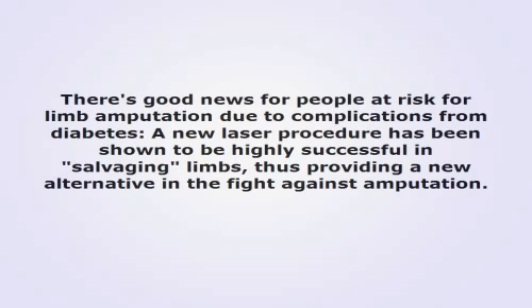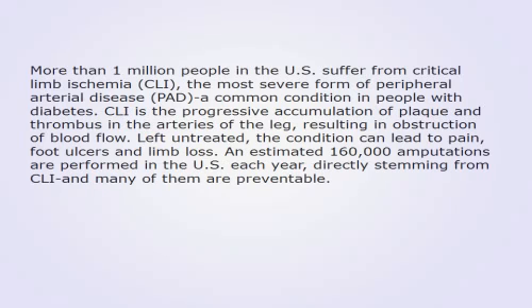There's good news for people at risk for limb amputation due to complications from diabetes. A new laser procedure has been shown to be highly successful in salvaging limbs, thus providing a new alternative in the fight against amputation. More than 1 million people in the US suffer from critical limb ischemia, CLI, the most severe form of peripheral arterial disease, PAD, a common condition in people with diabetes.